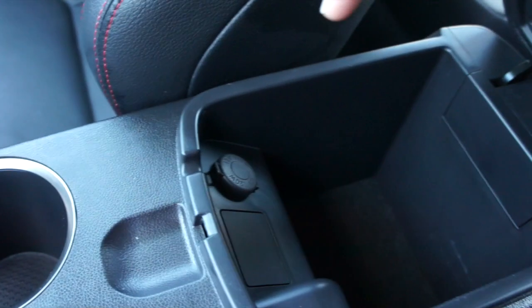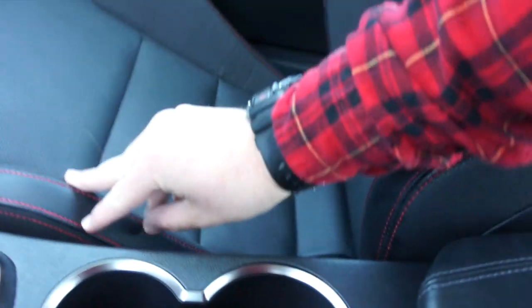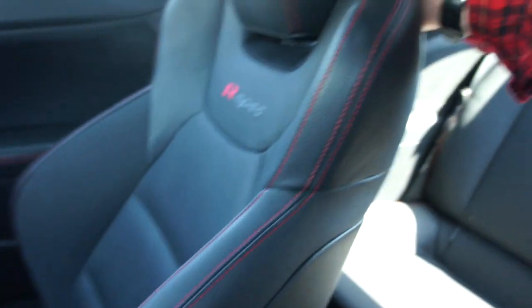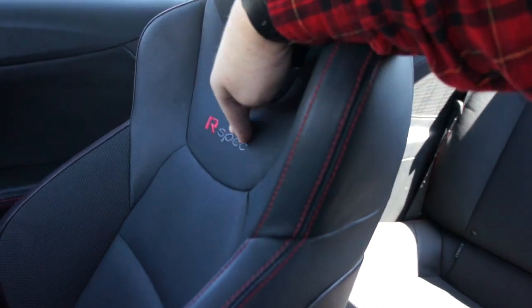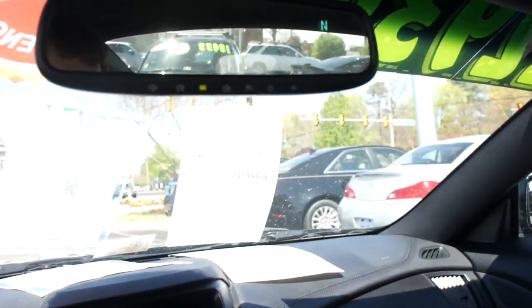Back here we have two cup holders, the e-brake, and a padded armrest with another 12-volt outlet inside. Overall the seats in this vehicle are comfortable — it's nice cloth on the inner piece, perforated leather in the center with red stitching and R-spec badges. I'm 6'2" and a bit larger and I still fit very well; they just kind of hug me in place. You can also adjust the headrest forwards and back.